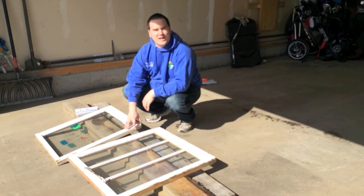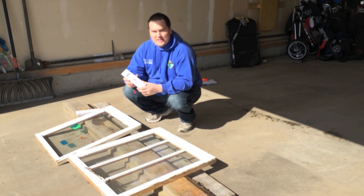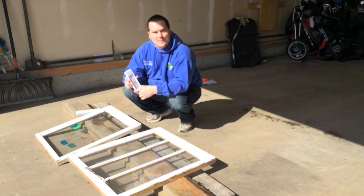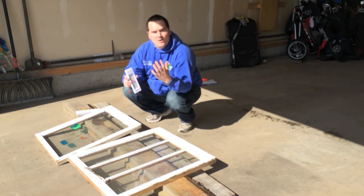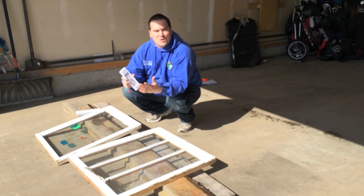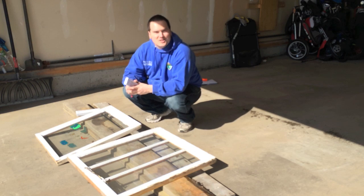I'm absolutely new to cold frames. What I thought I would do is build a couple of them and try them out in the spring, and see if I can extend my spring and summer seasons to harvest more from my garden. To do that, I thought it would be neat to bring along a maximum-minimum thermometer. I'll put one in the cold frame, one outside the cold frame, to see what the temperature differences from ambient to inside the cold frame are. I'll document it and let you know. So without further ado, let's get started.